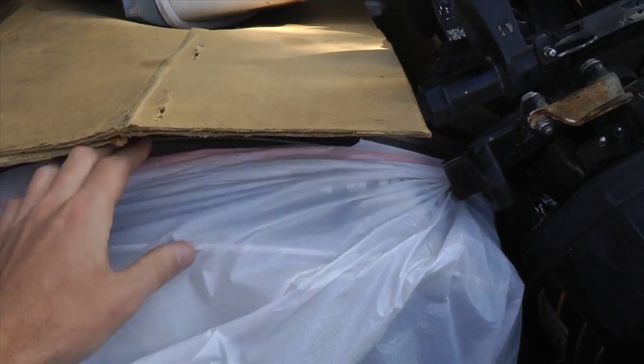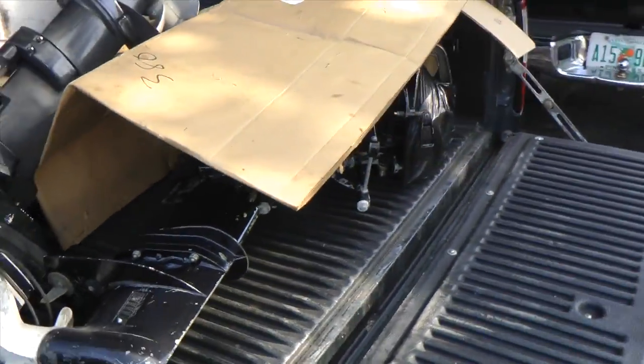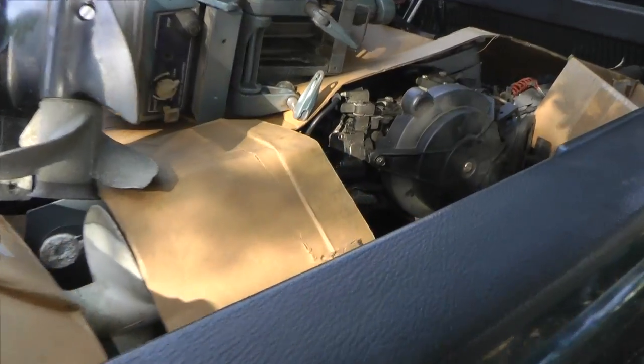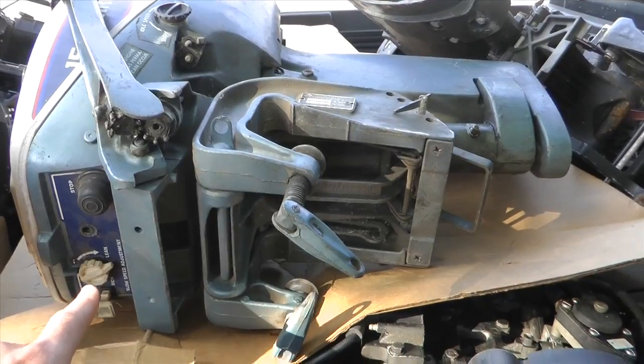Here is a Yamaha 99 long shaft. This is the Johnson 99, and here is an Evinrude 15.